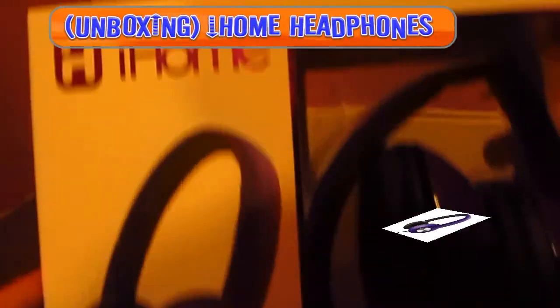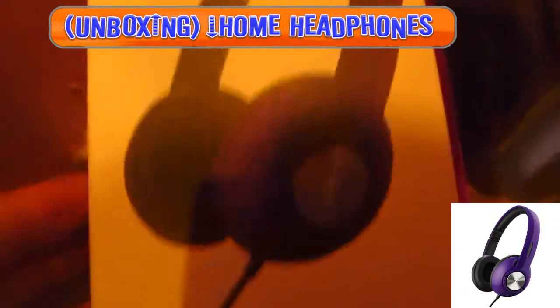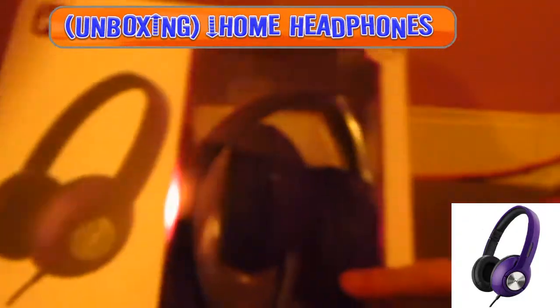Hey, how's it going guys? Jason Roosbon here, and this is an unboxing of iHome headphones.